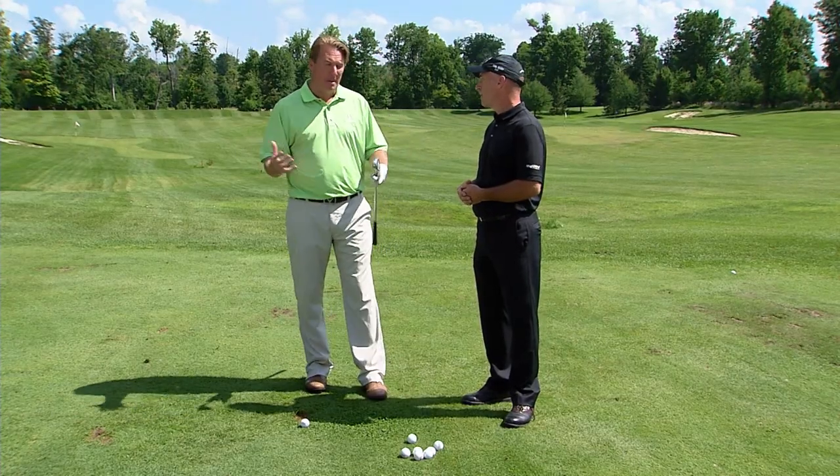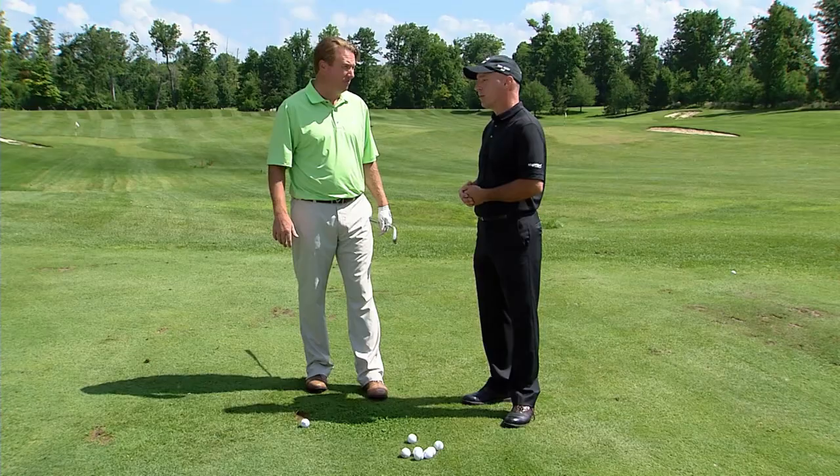Being ready when you're over the golf ball speeds up your game. There is a process before you get to the ball, and many people see Jason Day play golf — you'll see him stand there and close his eyes to visualize. That's something that gets him ready to hit the shot.